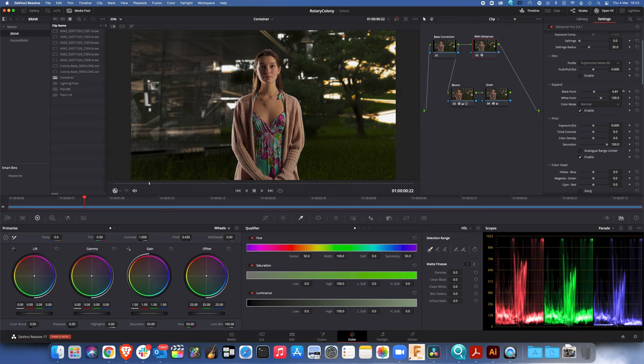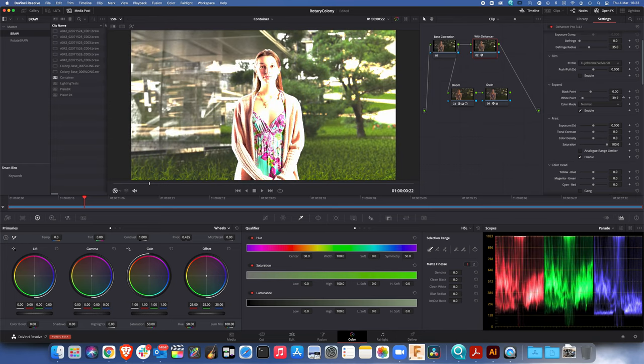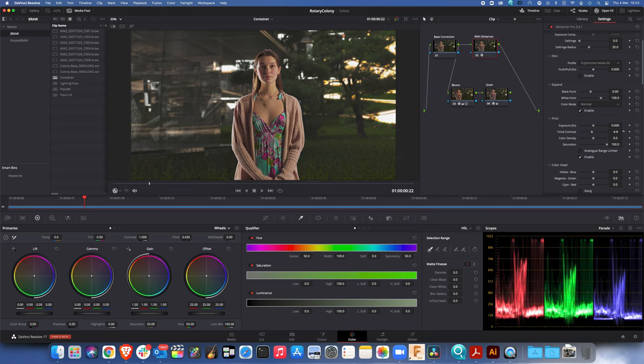Off to the next thing — looking at how we can use the exposure controls in the expand and print sections. They're reasonably easy to use. You can do gross things with them which is ridiculous, but in the smaller areas I find them quite nice to use. Compare this with using the contrast control in Resolve — you don't move that much and you get a lot more change, whereas this gives you a much more subtle change. The print section's tonal contrast — yeah, maybe that's a little bit too much.